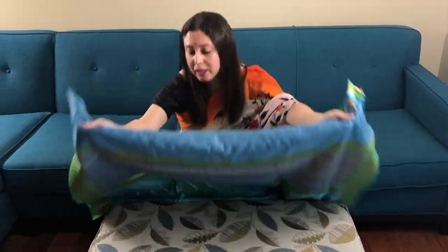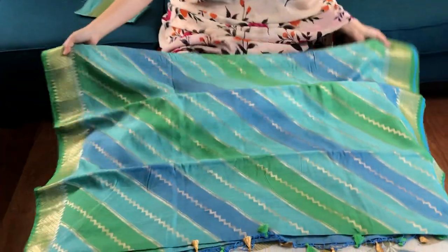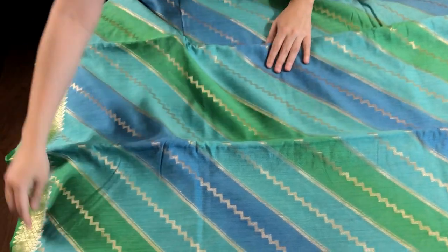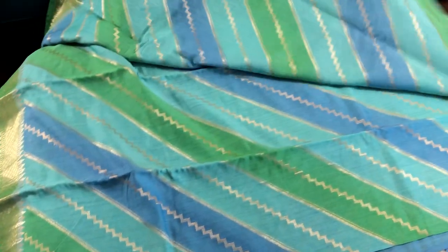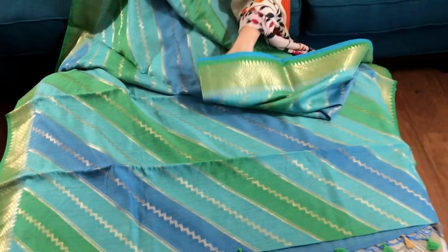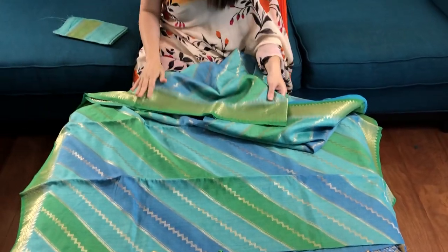Hi friends, I'm Pai from bengallooms.com and in this video I will show you a pure Muga Tassar Banarasi saree. This is a hand-woven Muga Tassar Banarasi saree. This diagonal pattern is all over the body — these are shades of blue with green. This is a woven zari border on both sides.